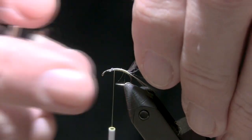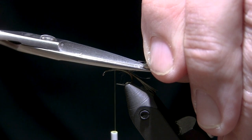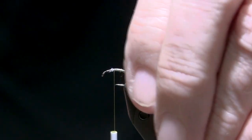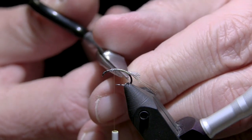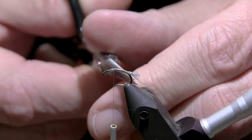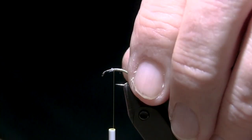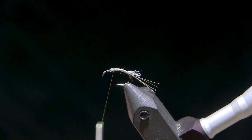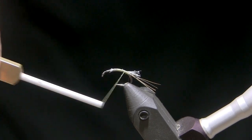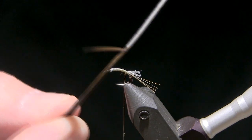I'm going to lift up my shuck material, come in with my scissors, and cut that at an angle. So that's going to be my tail. Now for a body, I want to use a goose biot. You can use whatever fly you're trying to mimic here — your colors can imitate anything from a PMD, a blue-wing olive, any of the drakes. I have some brown olive goose biot here, so I'm going to go ahead and use this.